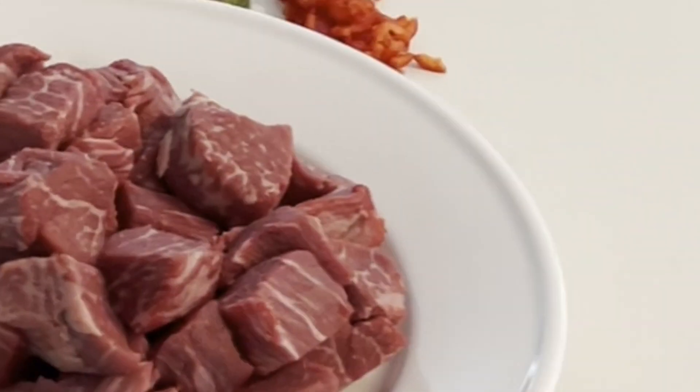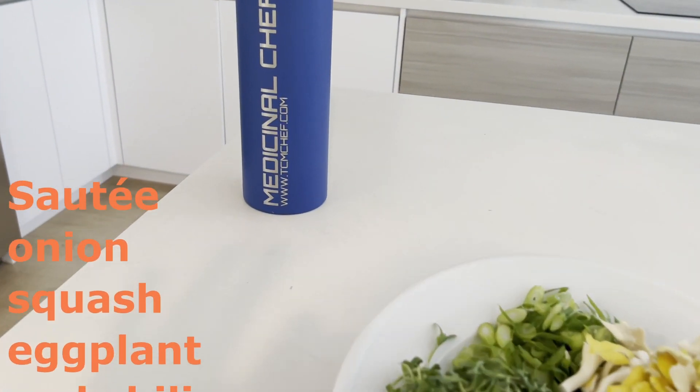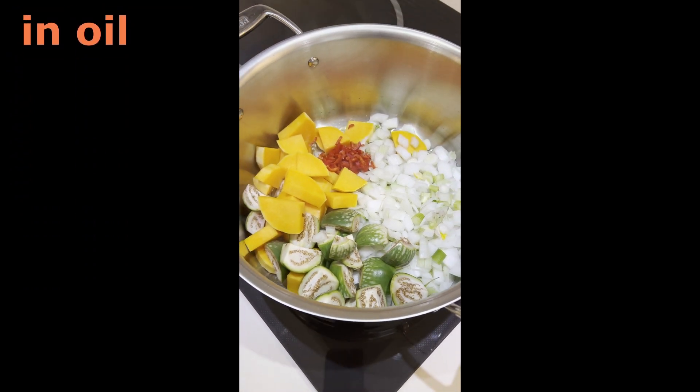And through the magic of social media, our Massaman Curry is ready to go into the pot. First, we simmer the Thai eggplant, the butternut squash, the onions, and the chili.